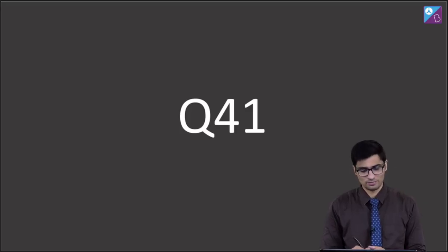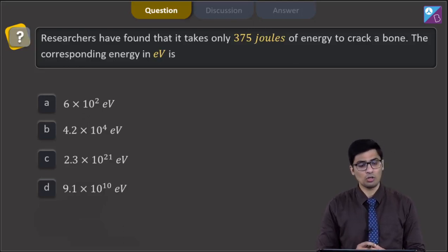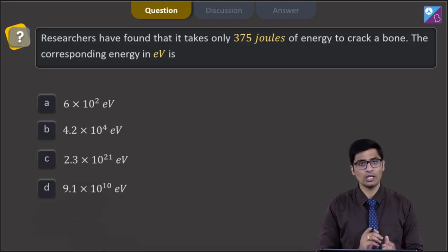This is question 41. The researchers have found that it only takes 375 joules of energy to crack a bone. The corresponding energy in electron volts — there are 4 options: 6×10² eV, 4.2×10⁴ eV, 2.3×10²¹ eV, or 9.1×10¹⁰ eV.